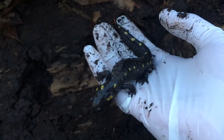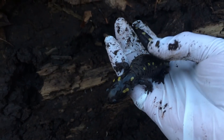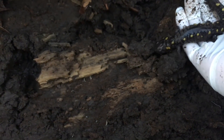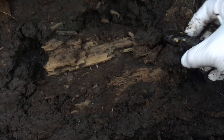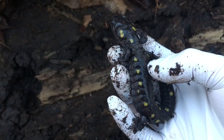We collect gloves and swap gloves out between areas, just in case one population is by misfortune contaminated with any kind of fungal infection or anything of the sort. We don't want to risk spreading that by handling them.